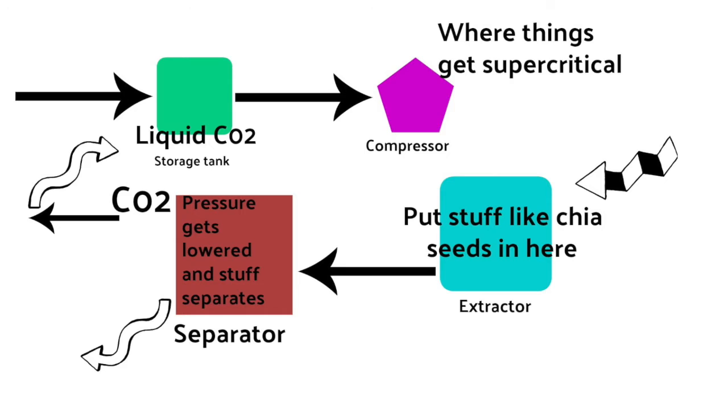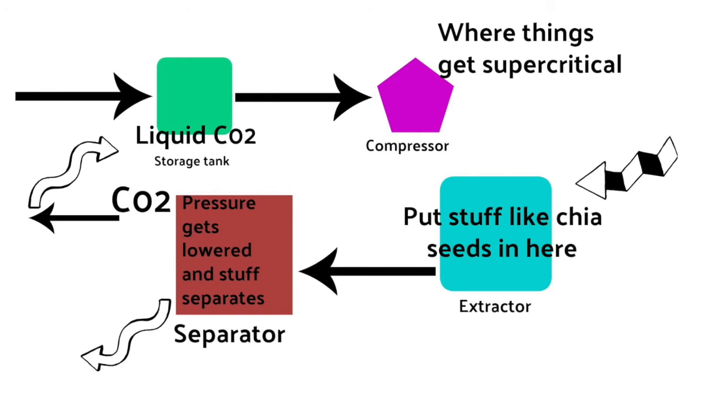They can actually break it down to what they know it extracts based on the temperature and the pressure. Then they release that liquid. They change the pressure — they lower it — and what happens is it allows that CO2 to go back to being a gas, basically leaving all those beautiful extracts free of any residue of CO2. It's actually amazing because they change the pressure and change it back to a gas, leaving the plant matter — what they call the contaminant — behind. They're actually able to use that CO2 again, which is so cool.